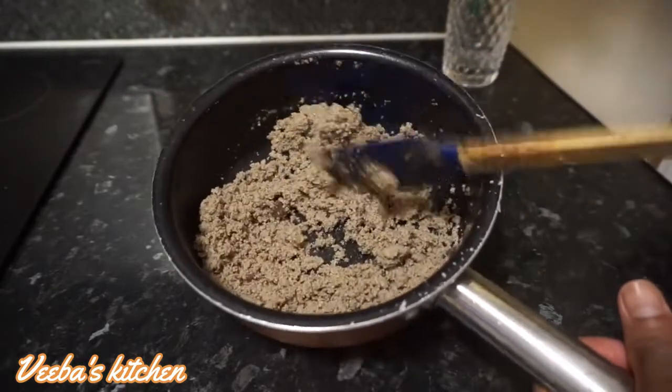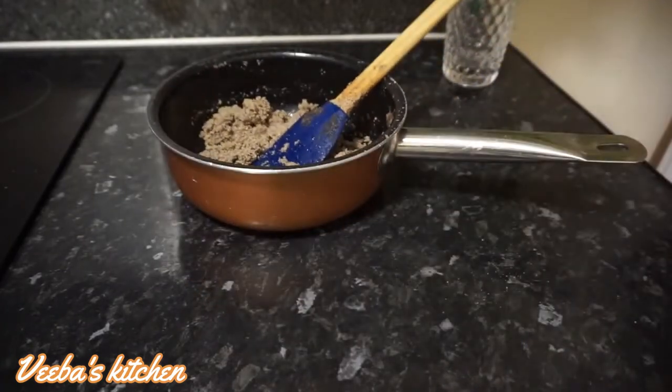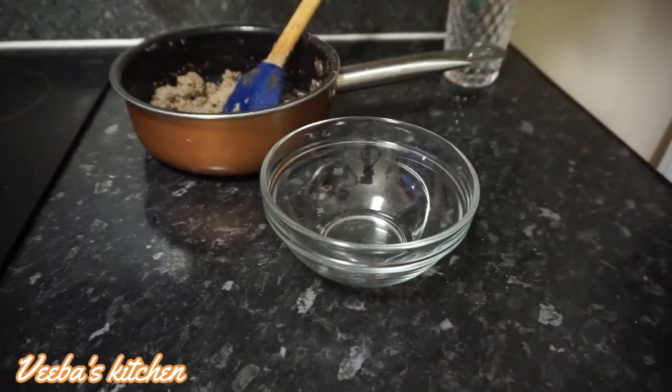I'm going to squeeze it out using a cloth. You can use chiffon cloth, a nut milk bag, or any other cloth you prefer.